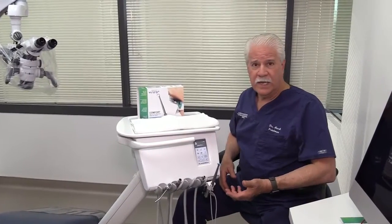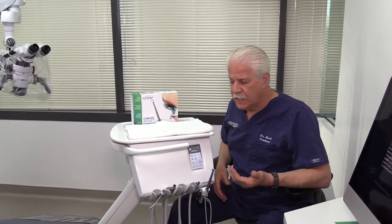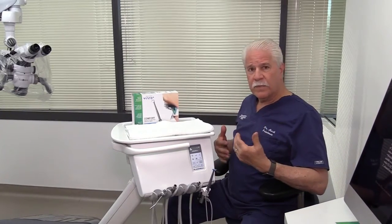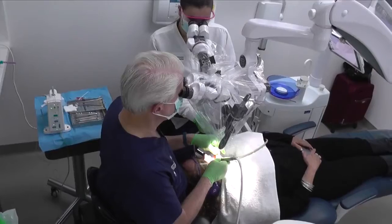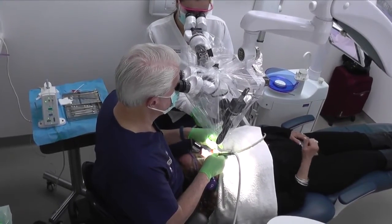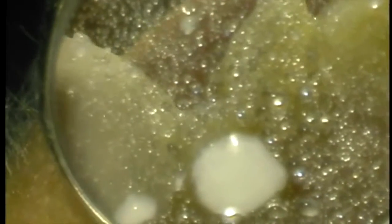In today's world of dentistry with high-level magnification, vision is the name of the game. To have good ergonomics, to sit at the 12 o'clock position and really work efficiently and ergonomically — head tilt between 12 and 20 degrees, everything in neutral — you really need to have good vision in your mirror, because without a clean mirror, we stop. Everything comes to a halt.